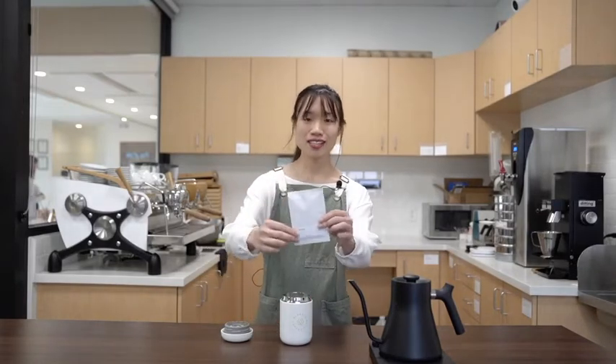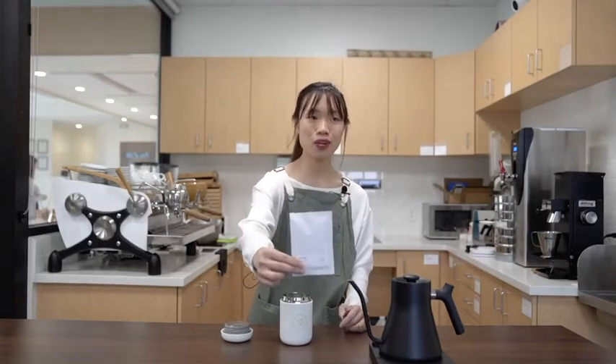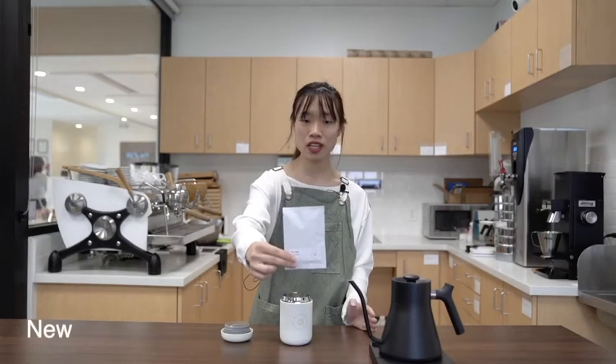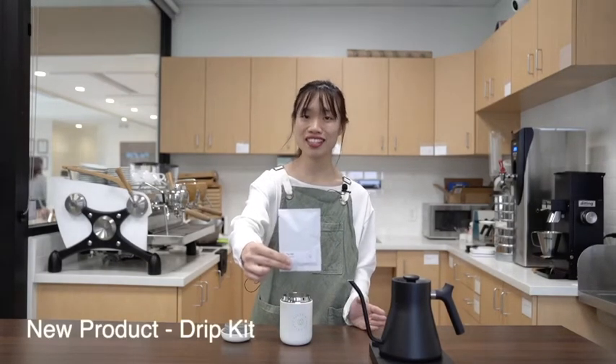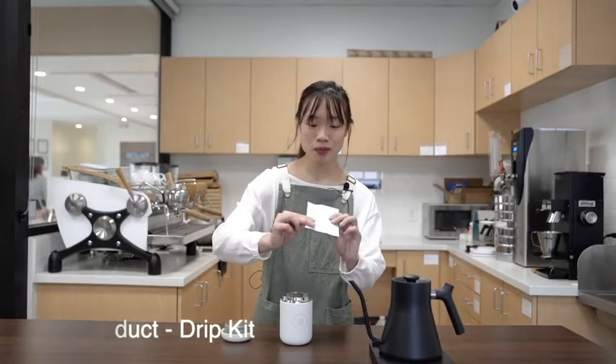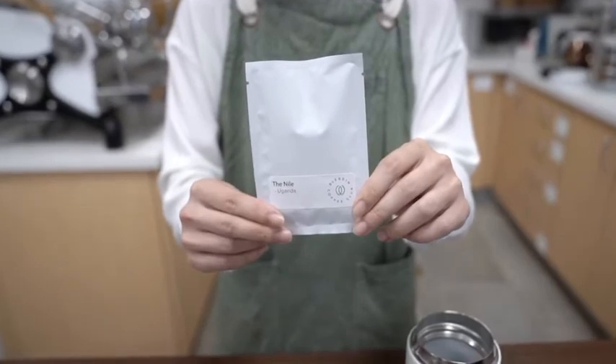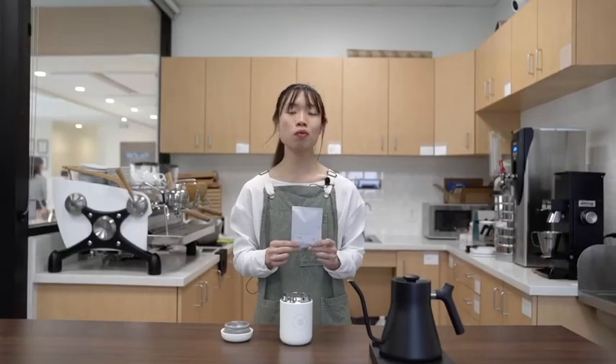I'm going to spend the rest of the video discussing a new product that we're really excited about. We showed this on Instagram and we had you guys guess what it was. For those of you who guessed that it was a drip kit, that was the correct answer. We're excited because this will be a really convenient and easy way to incorporate brewing coffee into what's probably your new routine.